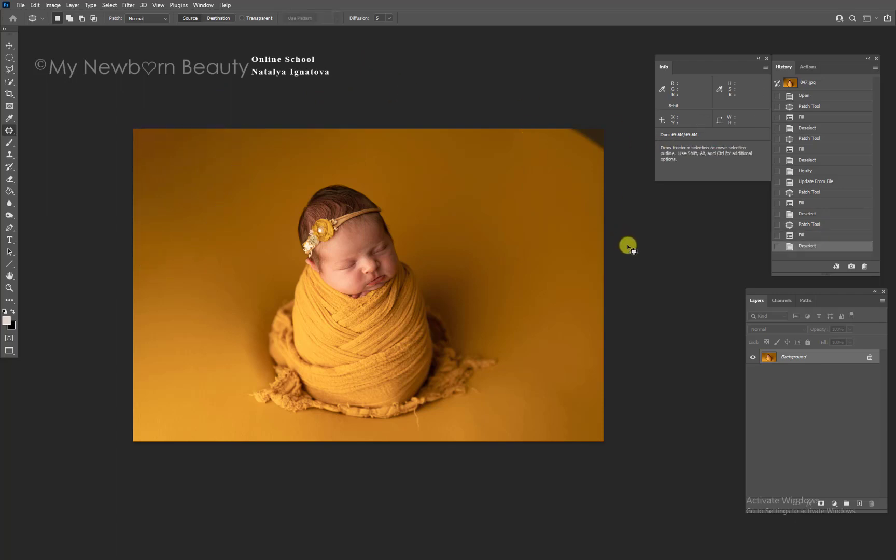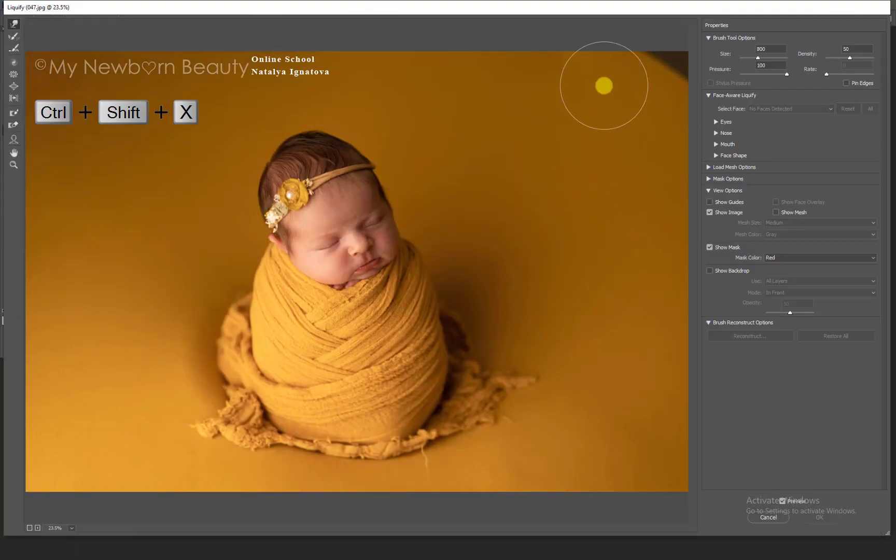The second way is to go into Liquefy. That's what I'm going to do with this corner because it's such a small corner, and I like to bring it a little bit up and make sure it's a little bit lighter. Next, we will work on the potato sack — I want to make it more round, which looks more pretty.